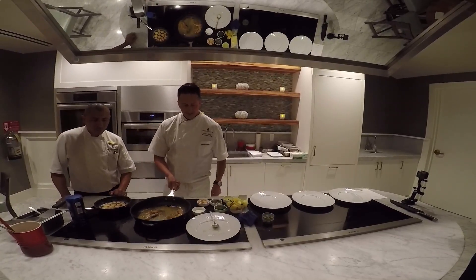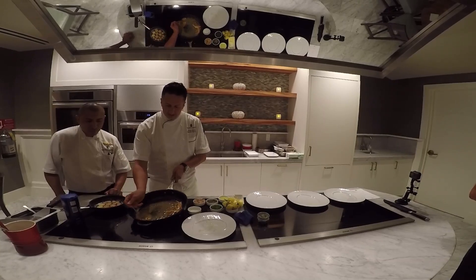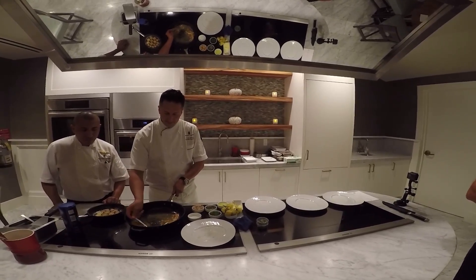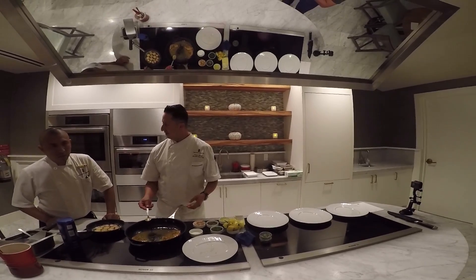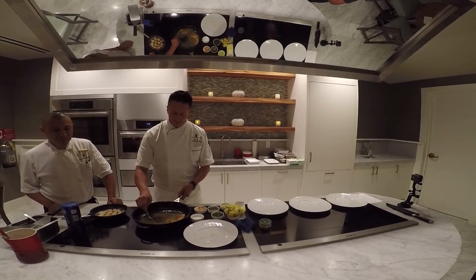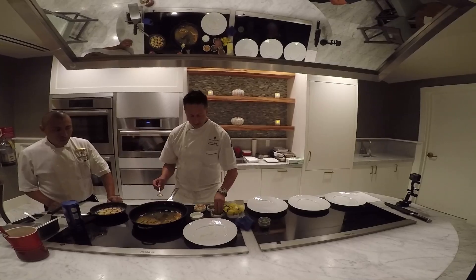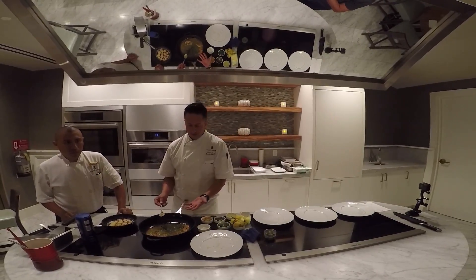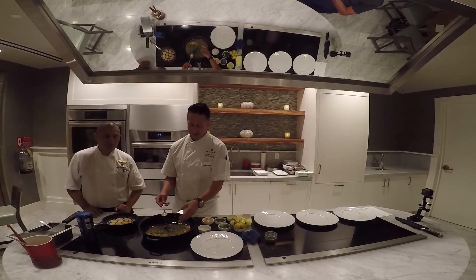We're going to reduce the temperature a little bit now. And again, I want to glaze every piece of fish with the sauce. The food is almost ready. I know that the food is ready by experience. But if you want, you can use a thermometer and check the inside temperature. And also, you can take a small piece and with a knife, open it a little bit and check if it's not pink inside.